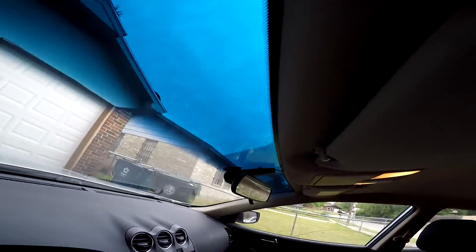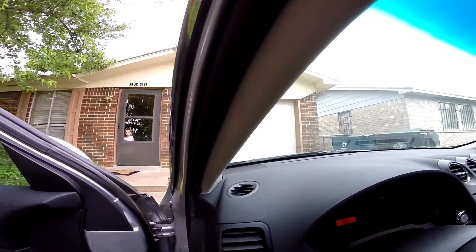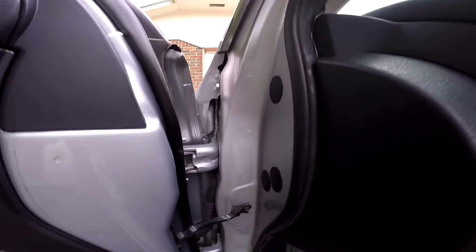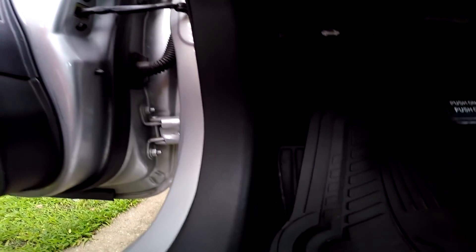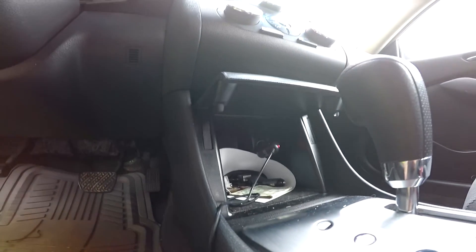Here it is installed in my buddy's Nissan Altima — nice and simple, nice and clean. Now, this isn't the final installation because it's still plugged into the cigarette lighter. He wants to plug it in so it's always on — you turn the keys over and it has power. But right now, this is the way we ran it until we get that cable in. Now I'll show you what it actually looks like with his video footage.